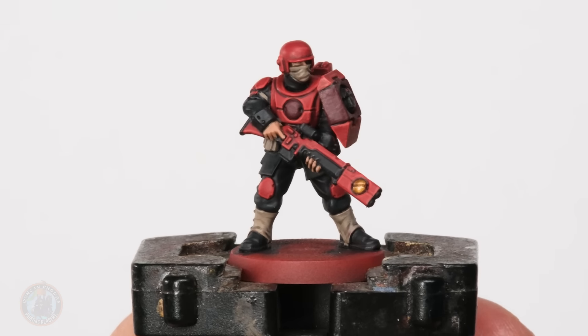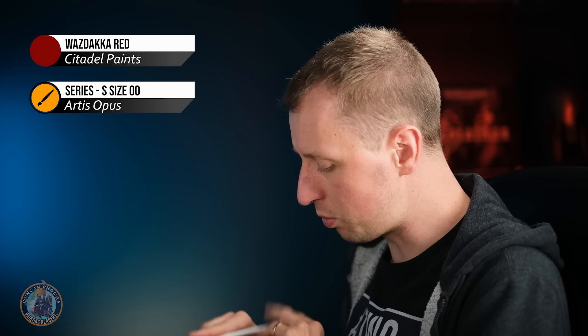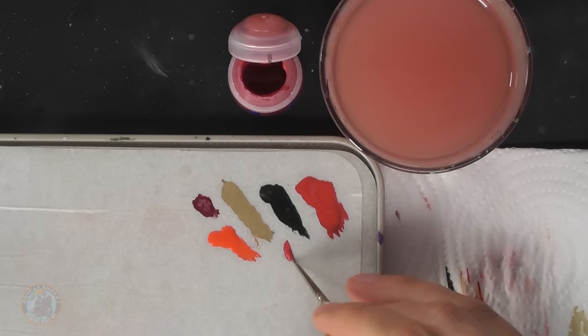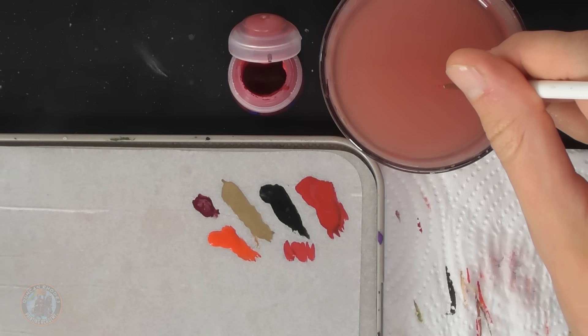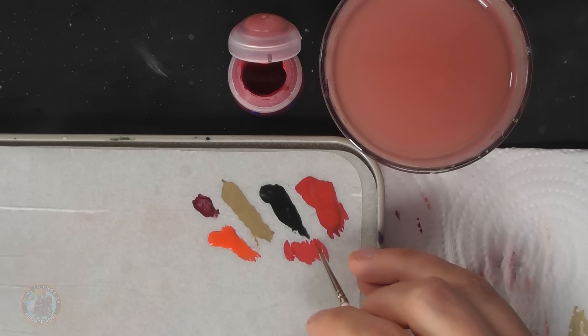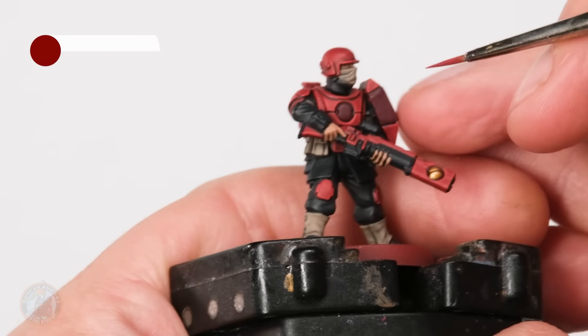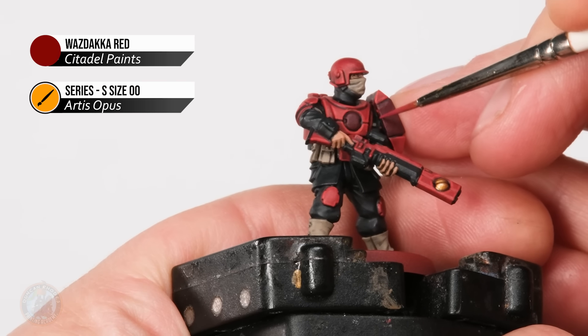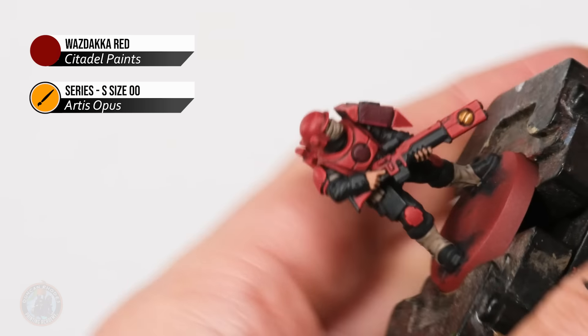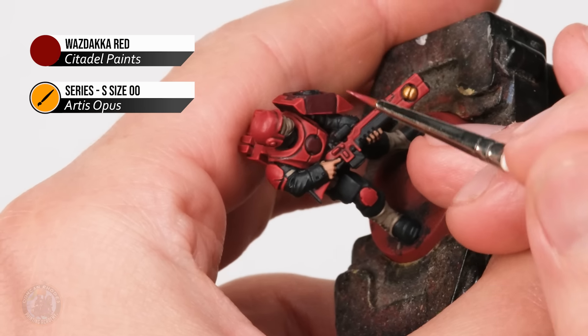Once you finish highlighting the bright red it's time to move on to highlighting the wine red, and for this colour Waaagh! Dacca Red is perfect - that's what I'm going to be using here, applied again with the size double zero brush. The application should be identical to what we just did on that brighter red, so it's going to be edge highlighting. Make sure your paint's thinned down, just looking for a little bit of translucency, make sure your brush isn't overloaded, and then start looking for the edges in these parts - going around all edges using the side of the brush where possible, and the tip where you can't.